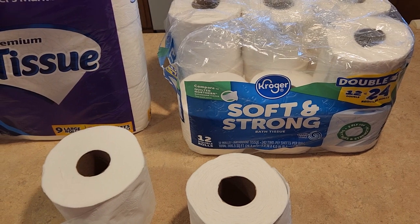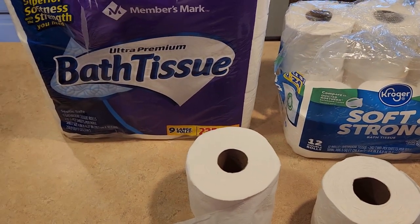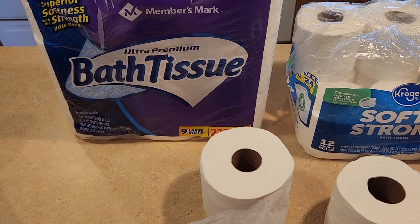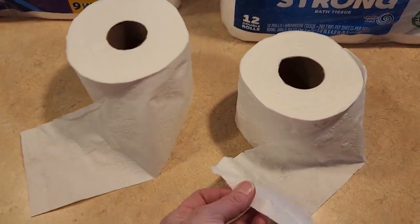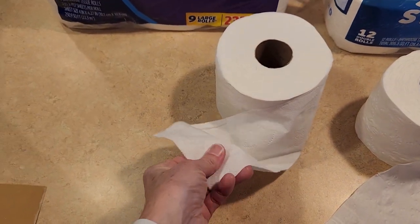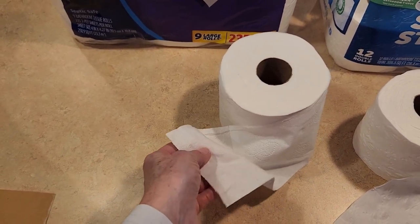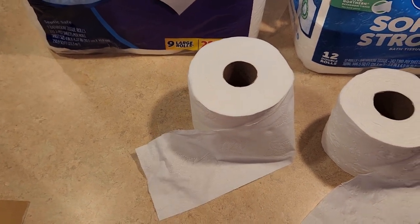Both of them did an okay job in the bathroom. Both held up well, and when you wet it they both still did pretty good. The Kroger did not end up shredding when you wetted it. The Members Mark is just so soft — it didn't absorb all the water, not saying it's supposed to since it's not like a Bounty — but they both did a really good job. They're both unscented toilet paper.